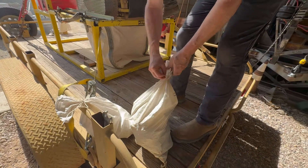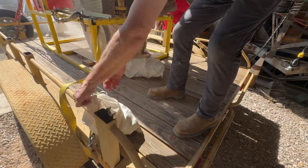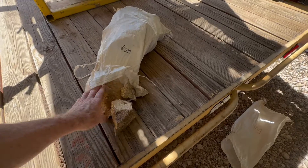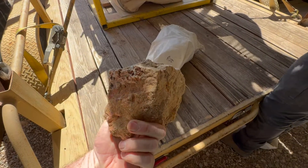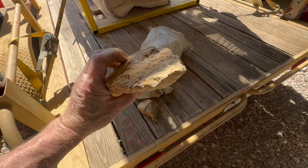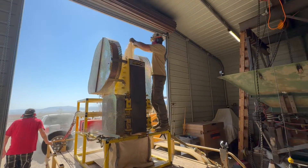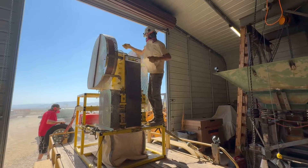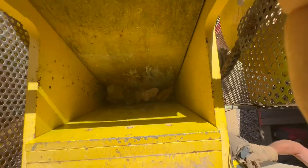These guys are really organized. They have all their material bagged intact properly so they know where it's coming from. You'll notice that the rocks we're crushing are really dense. This rock doesn't look like it but it probably weighs 15-20 pounds — it's full of agate, very dense, heavy material. We're running these bags through, probably about a 30-40 pound bag, maybe one or two bags per minute, averaging around 60-75 pounds a minute. Really rocking the material, no problem crushing it down.